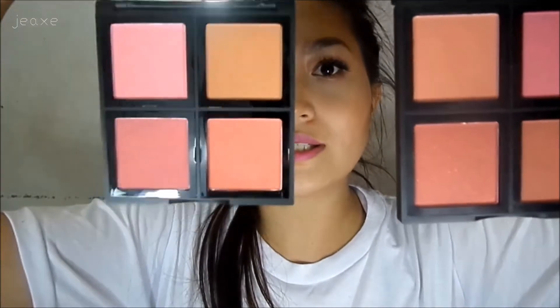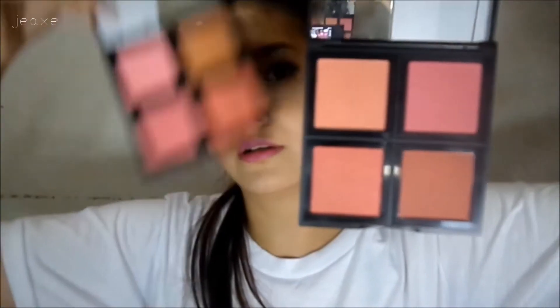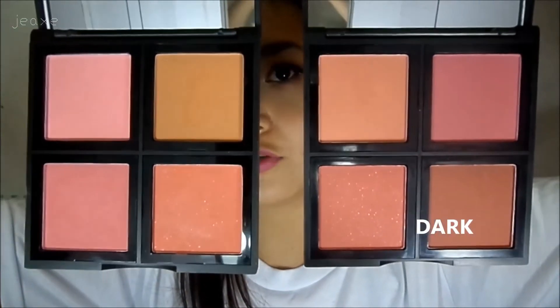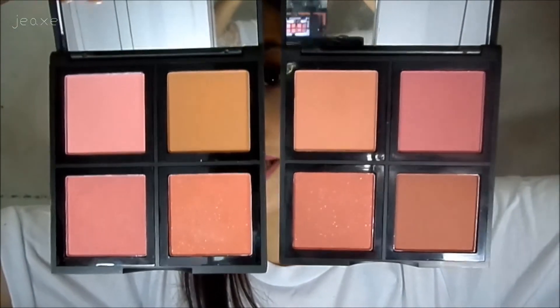It comes with whatever brush you want. Inside the blush it comes with three matte shades and one shimmer blush. With the light one it's the same actually — this is the light one and this is the dark. You can see how much it looks; it's a very nice color and I really like the pigmentation of this blush.